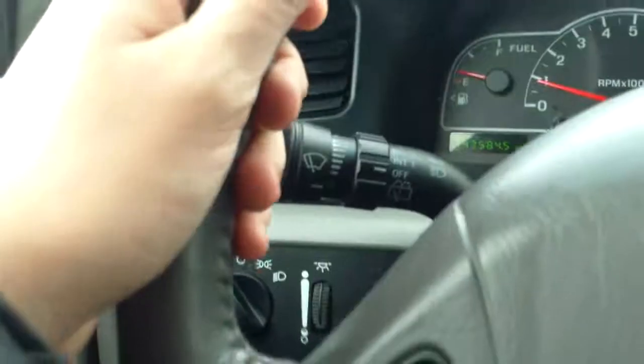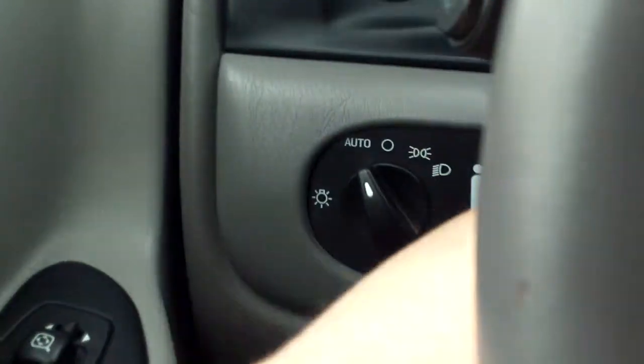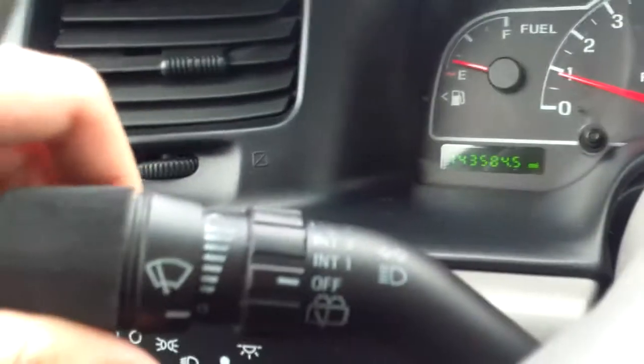Once you hop in you'll see exterior and interior light settings. You can tilt the wheel, and you've got your wipers behind there as well as your blinkers.